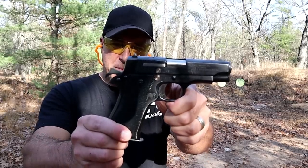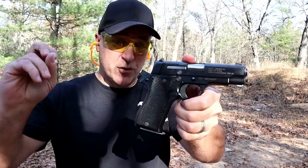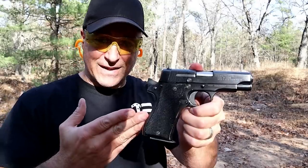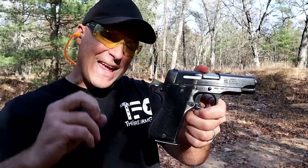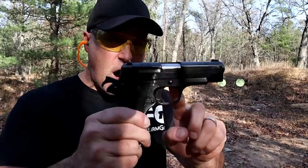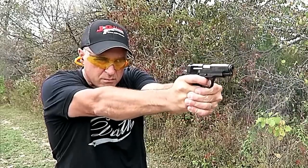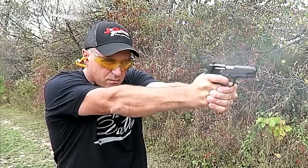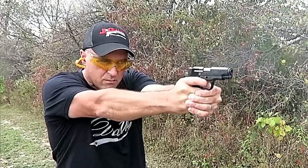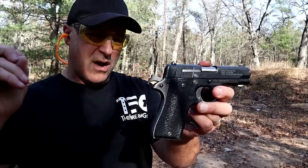Hey there friends, thanks for checking in at the range. Today we're looking at my Star BM9 — very similar to a Browning Hi-Power. I consider this to a degree a Hi-Power subcompact. It does have a four-inch barrel, all-steel frame, a single-action trigger with an eight-round magazine that has a magazine disconnect, but it mimics many of the features of the Hi-Power.